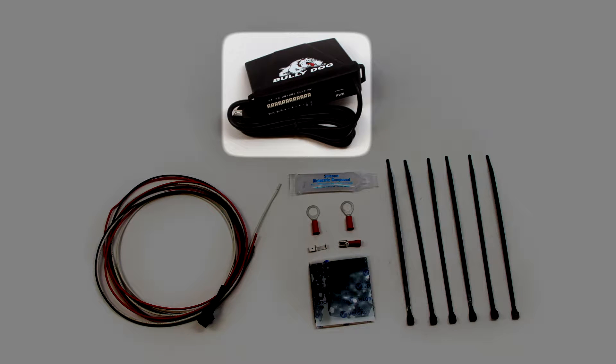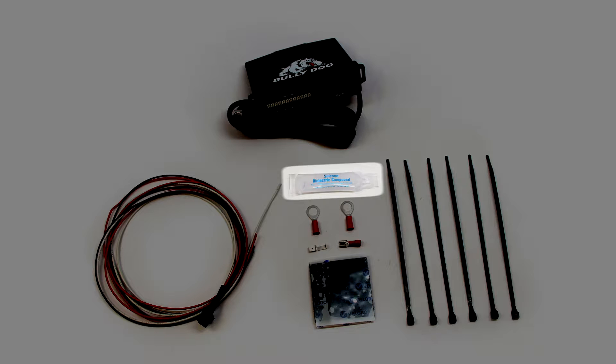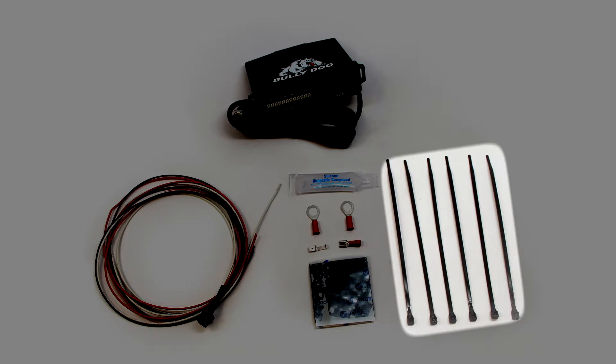The sensor docking station head unit, the sensor docking station power wire harness to connect your device to your vehicle's electrical system, silicone dielectric grease for sealing any exposed wiring and ensuring a consistent connection, ring terminal connectors for connecting wires to electrical grounds, a fuse tab kit to provide power to your sensor docking station, velcro for securing your device within the engine bay, and lastly six zip ties to further secure your device as needed.